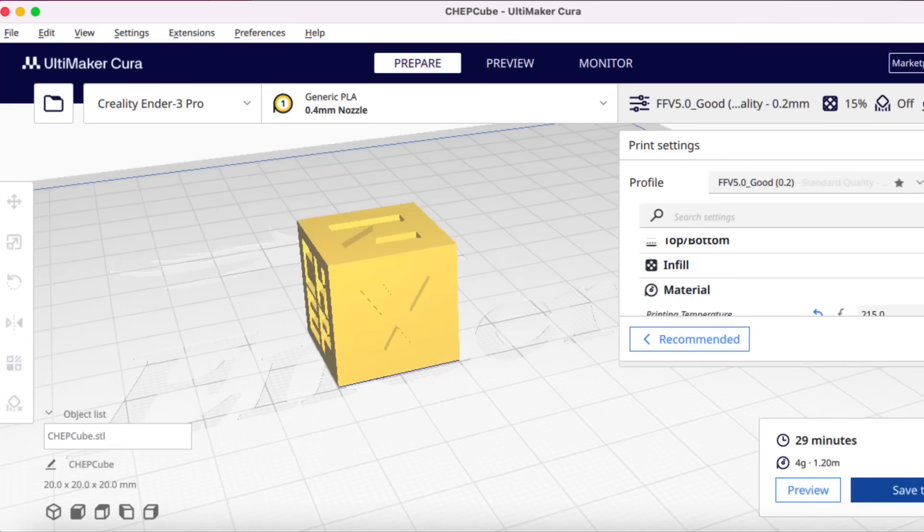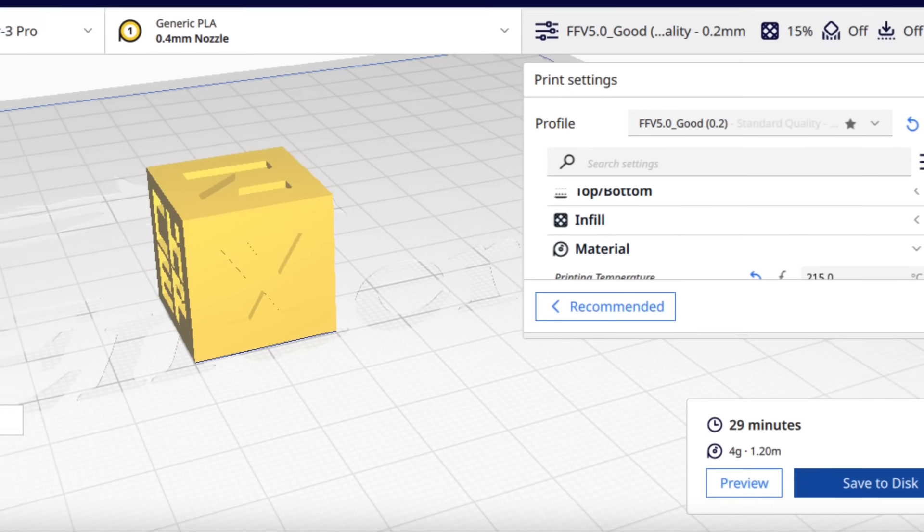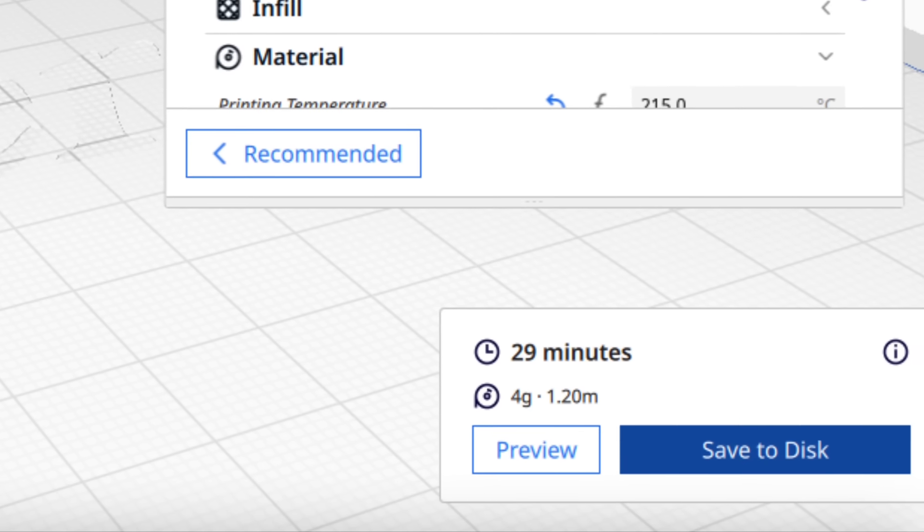It's a little bit different but the same exact plastic, and you can see there's not a major difference between the two. In the Cura slicer it says 29 minutes to print — that doesn't include homing and heating up, so total time is going to be around 35-36 minutes.